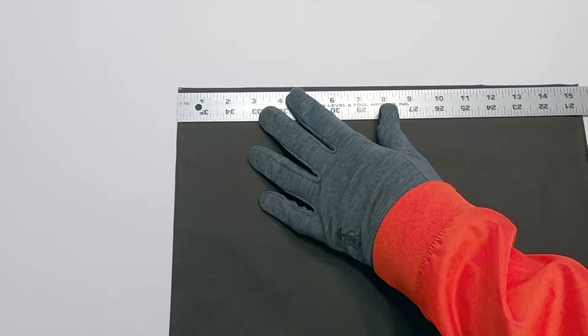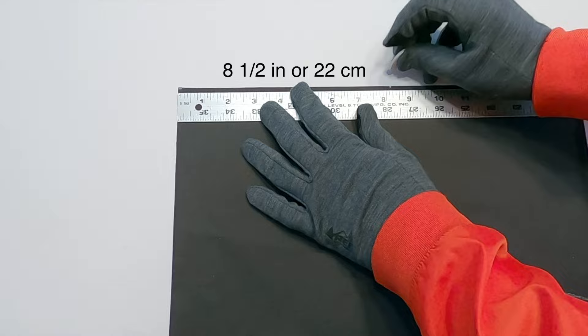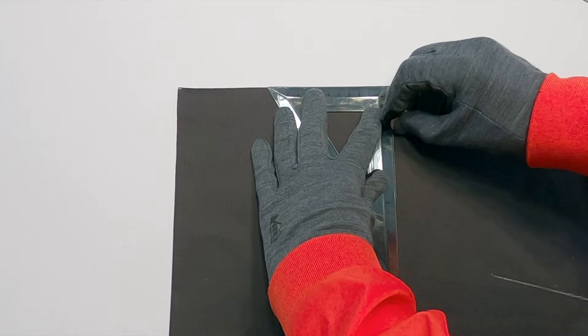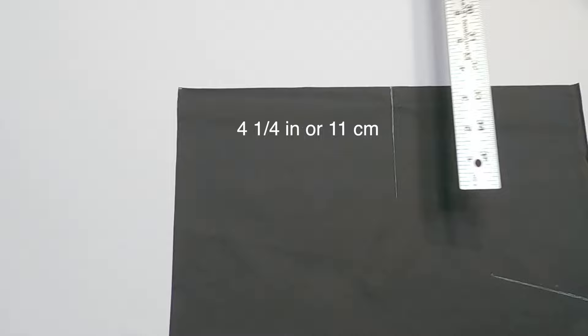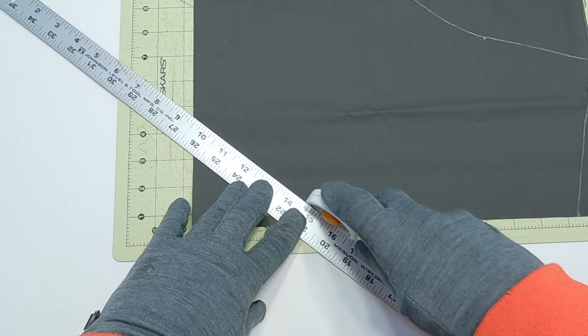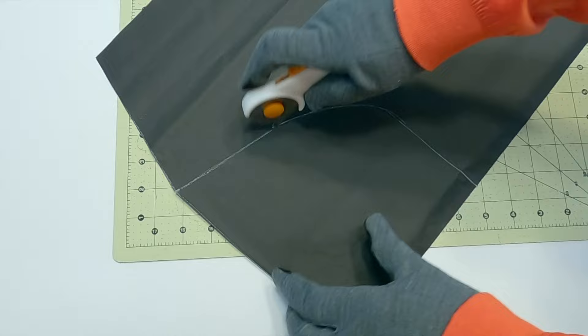Measure over 8½ inches or 22 cm from the top left corner and make a mark. Use a triangle to draw a line that is perpendicular to the top of the fabric. The length of this line is 4¼ inches or 11 cm. Use a template to draw an arc that connects the two lines. Cut along the lines drawn on the fabric — I use a rotary fabric cutter but you can use scissors as well. Here is what the finished fabric pieces look like.